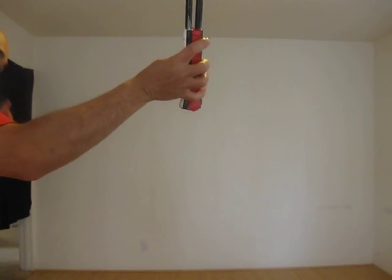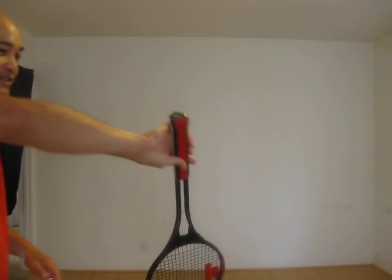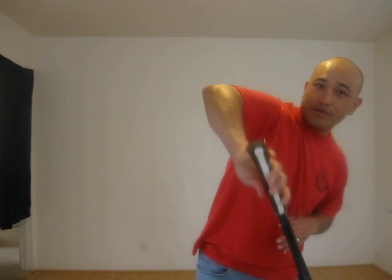And that right there will give you a lot of power. It's this close versus open grip for a backhand clear. So coming this way, you come down, you open your grip and you swing.